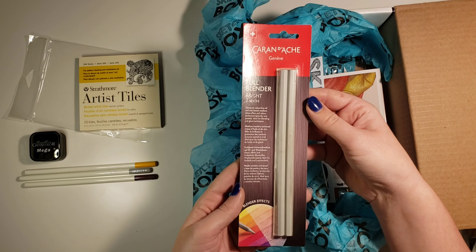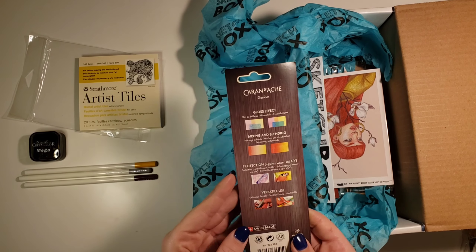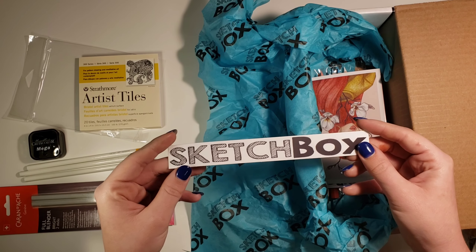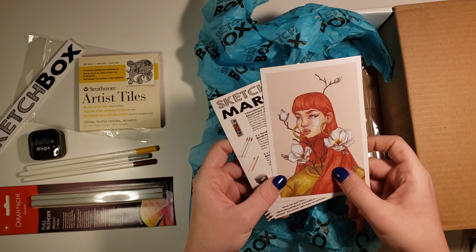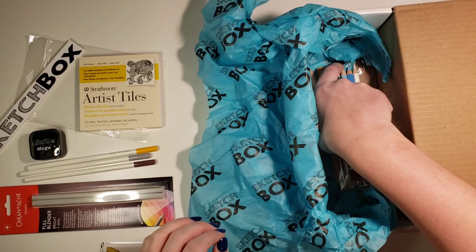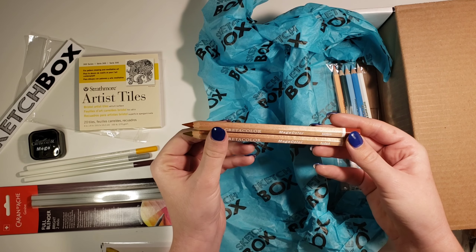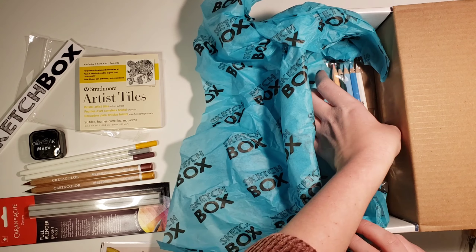Next we have these two full blenders. I'm not even going to try and say their name, but they can blend out any color pencils and they look really nice. Here we have a Sketchbox sticker — I'd assume they're different every month. And here's the March information. Next, we have two large Crata Color Megacolor pencils in Ochre Light and English Red.